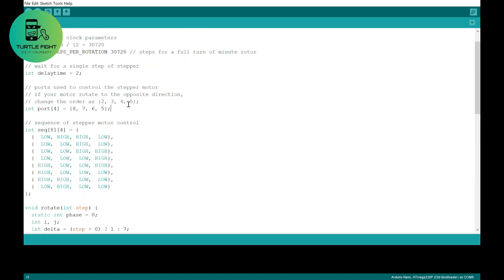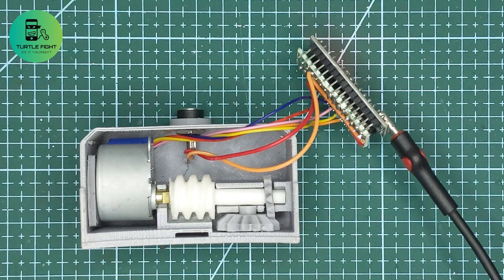Now I will upload the main code to the Arduino. In this code, after one minute the stepper motor will run some steps to drive the minute hand.